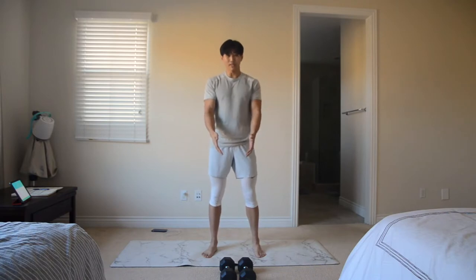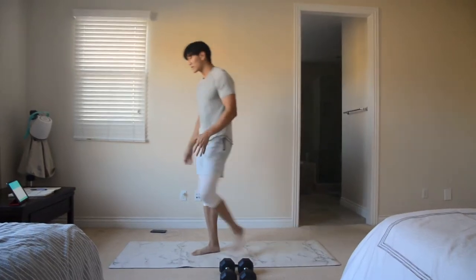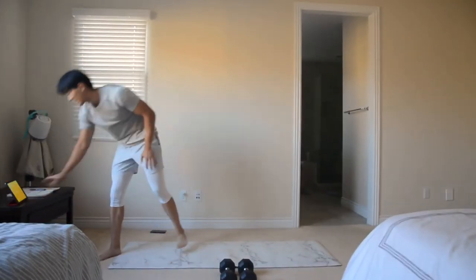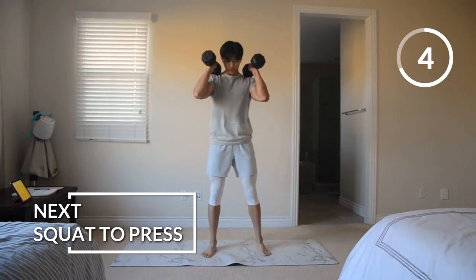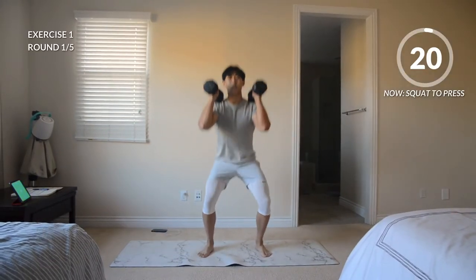I only have one pair of dumbbells — I'm just going to be using these 20-pound dumbbells. So I'm going to start the timer here. We're going to start with a squat to push press, starting in about 10 seconds. Let's grab those dumbbells, rack them onto our shoulders, and we're going to start by going into our squat press. Here we go.